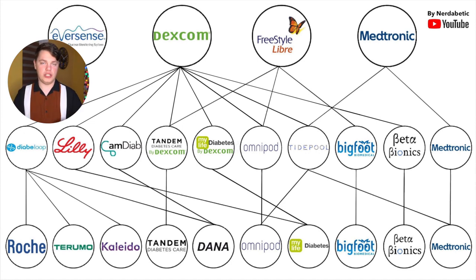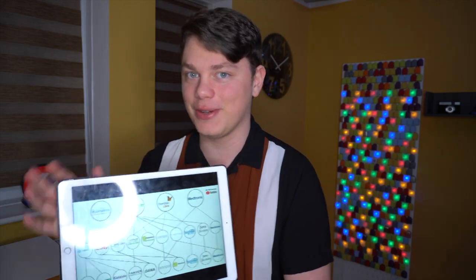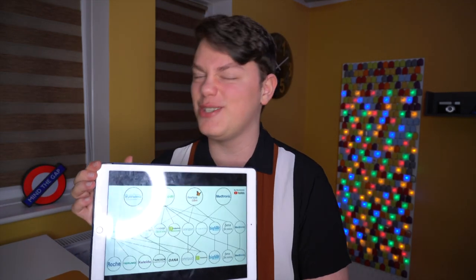It shows which CGMs work with which closed loop systems and which pumps. People on Twitter seem to love it so I think it looks quite nice and I'm very proud of it. It took me weeks to do this but it was worth it because I had nothing else to do — we stayed home. So let's dive right into it.